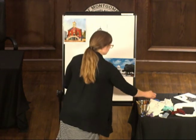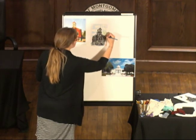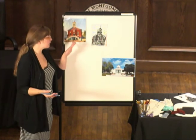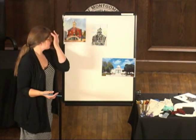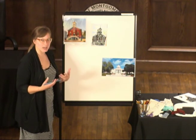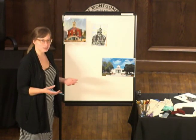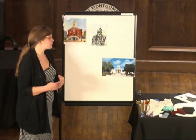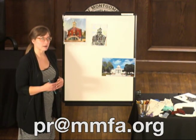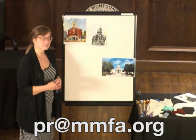And so there we have a completed print of the Dexter Avenue Baptist Church in downtown Montgomery. But like I said, you can pick any historical building or landmark — do a little research on the building to tie it to Alabama history. I hope you enjoy, and we would love to see if you do this project. You can always post them, send them to our marketing person at the museum — that email is pr at mmfa.org. We would love to see any creations that you make inspired by this project. Have a great day.